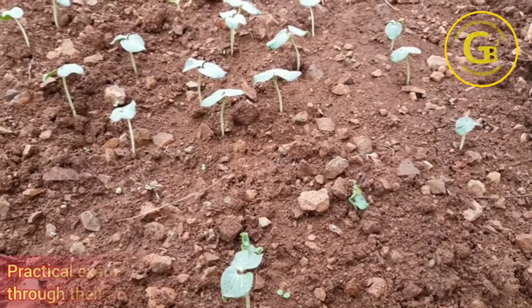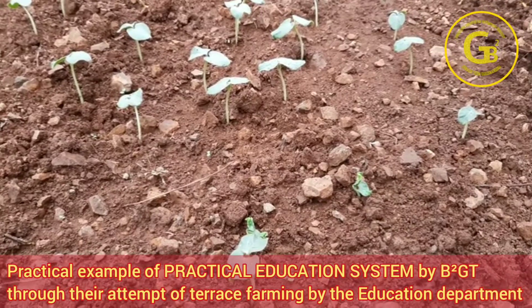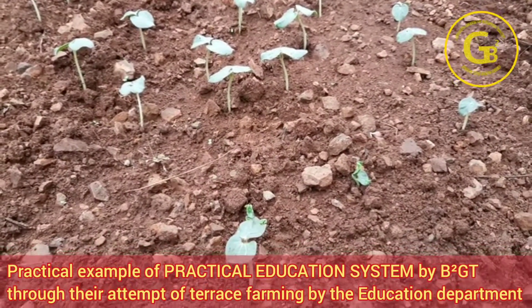I wish that they would have taught us how to grow plants in our school, so that we never would have had to mug up the process of germination of the seeds.